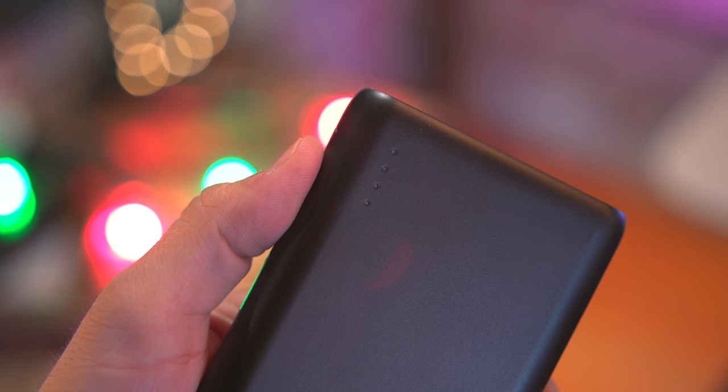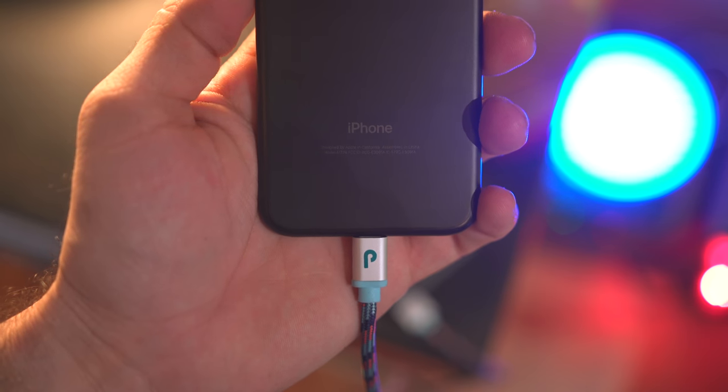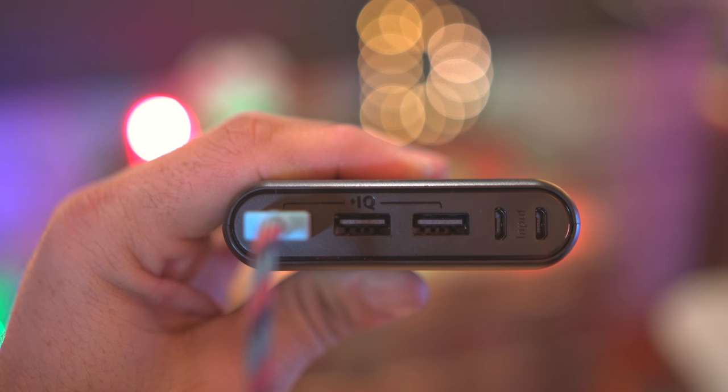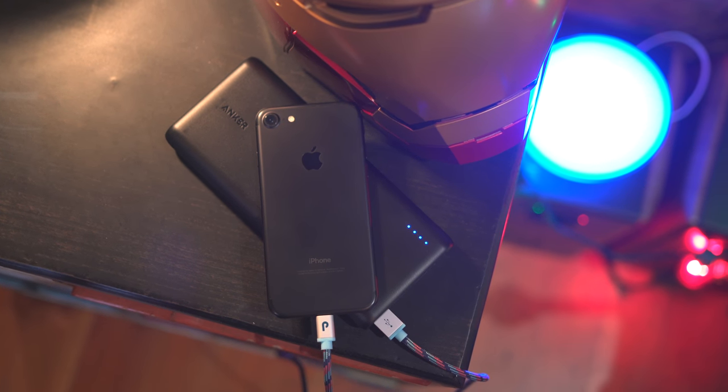There's a single button on the side for checking power levels as well, but all in all this is a pretty simple battery pack with massive amounts of power. It'll run you around $50 or so, but I'll leave a link below as the price does fluctuate.